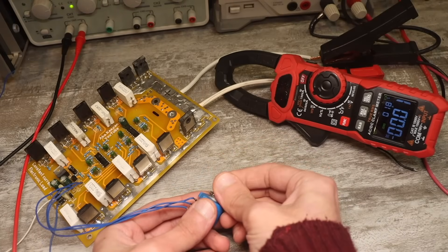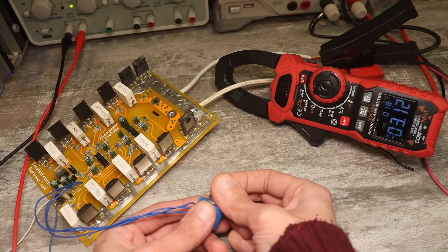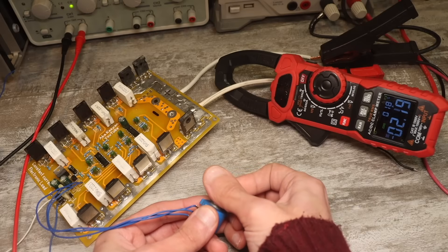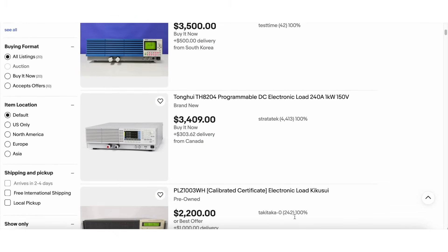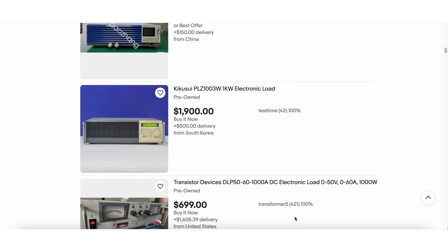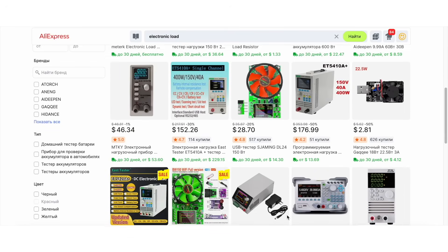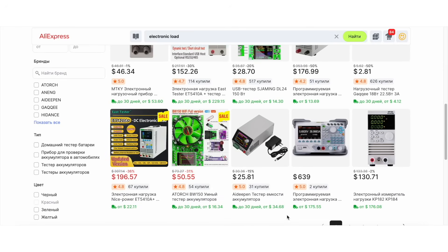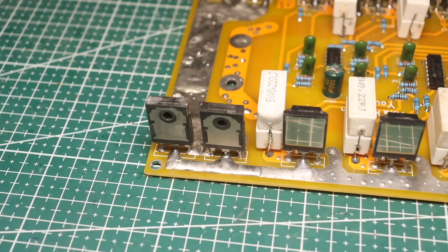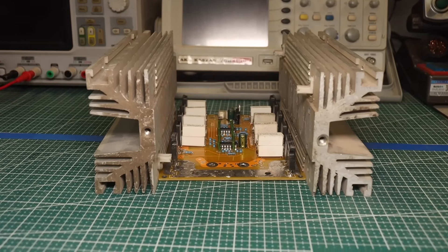Is it worth the effort to assemble such a load? Absolutely yes, because the cost of a DIY project, even considering a cool monitor, will be at most $150 to $180. Now, try to find a factory-made load of a kilowatt-plus that costs the same — you won't find one. The minimum such a load will cost $500 and up, and good samples exceed $1,000. So it's worth it if you need something like this. Of course, you can manage with simple budget-friendly modules, but these are made with total cost-cutting, particularly on cooling. With a DIY project, you don't have to skimp and can install larger heat sinks. And the best part is a DIY project has high repairability and a simple design.